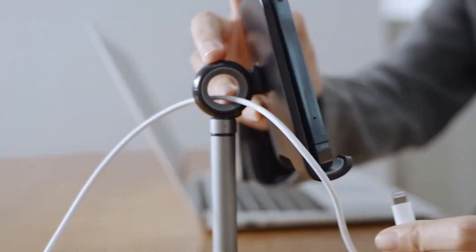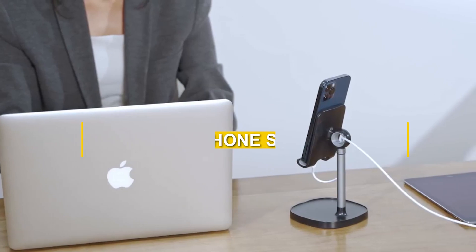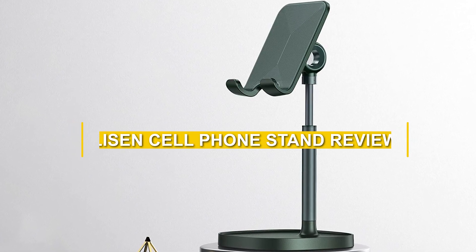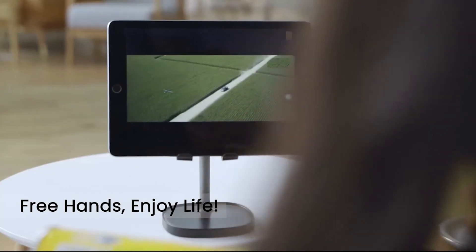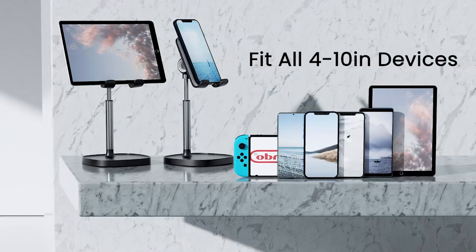Hello everyone, welcome back to our channel. Today we have an exciting review for you. We'll be taking a closer look at the Lyson Cell Phone Stand. In this video, we'll explore its design, functionality, versatility, and overall performance to help you determine if this phone stand is the right fit for your needs. So, let's dive right in.